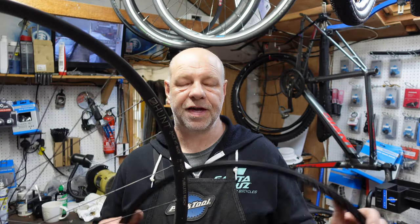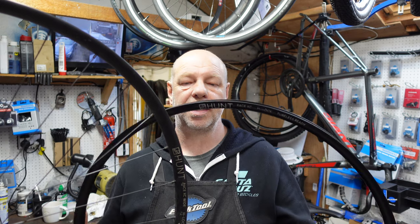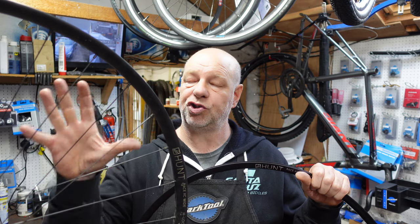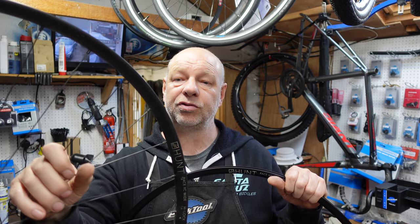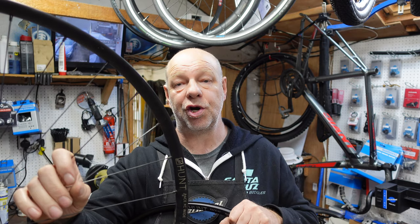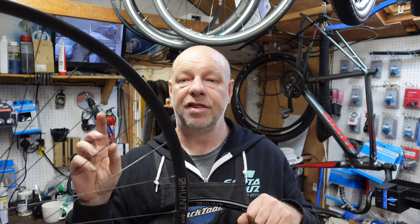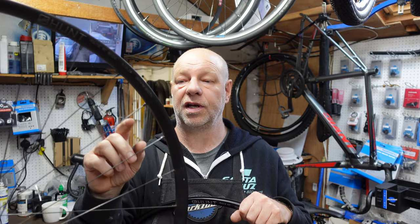So what we need to do is replace this rim. Hunt have kindly sent us a brand new rim — it's a like-for-like, exactly the same. It should be fairly straightforward to swap over. I'm going to show you an easier way to do it. The hard bit is truing it up after. We're going to reuse the existing spokes, and I'll show you the easier method. The first thing we need to do is undo the tension on these nipples.